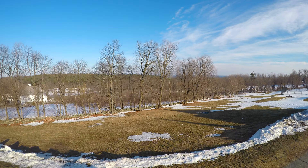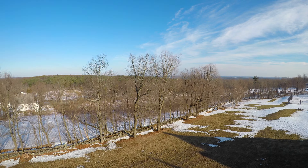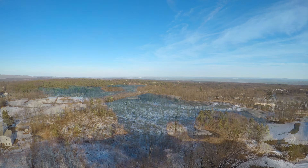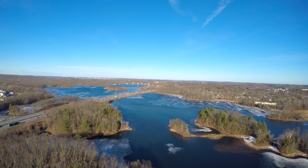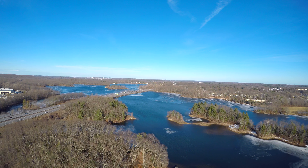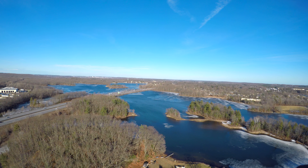It fell out of the sky, then the recall happened. GoPro was great — they took care of everyone who had a Karma. If they returned it, they got a full refund and a free Hero 5 Black Edition. So I would call that good customer service.